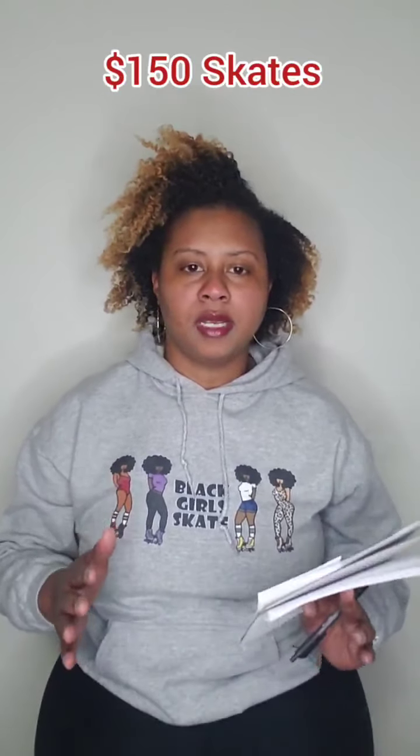Hi, I'm Tiffany, or Skate and Sew, and in this video I'm going to talk about skates that are in the $150 price range. This is my next video in my series all about beginner skater questions being answered. I've already done an intro, one on sizing, one on $100 skates, and I'm going to have more on wheels, toe stops, and different price points. Check my Instagram at Skate and Sew, go to the IGTV tab in my feed, and you'll see all the videos — they're saved as a series.